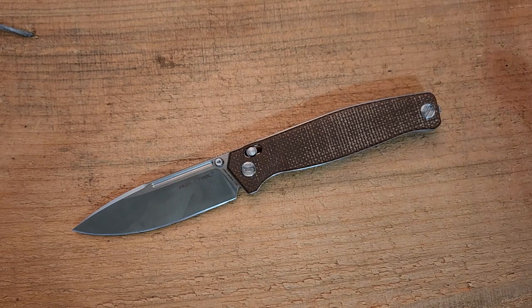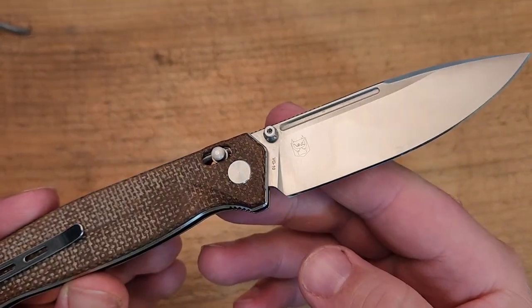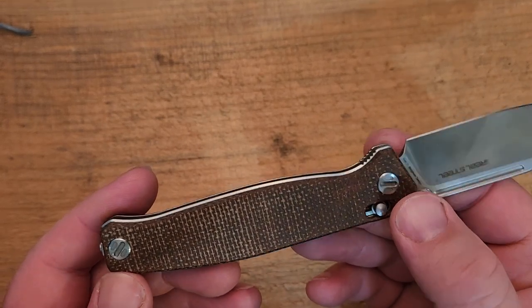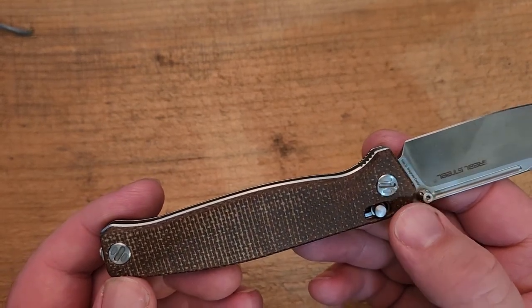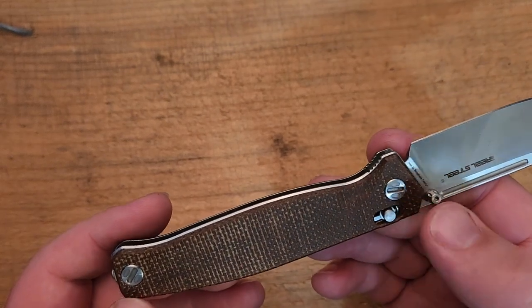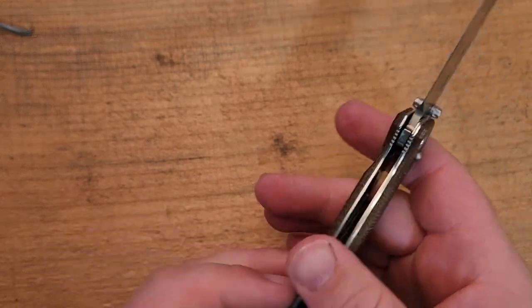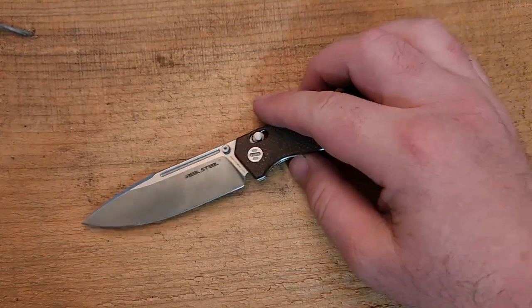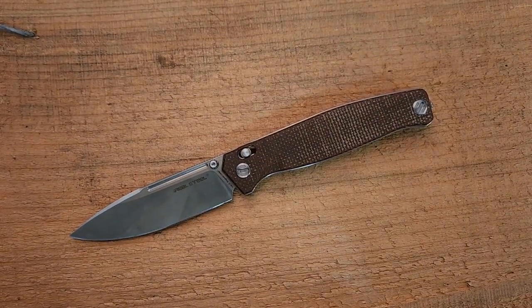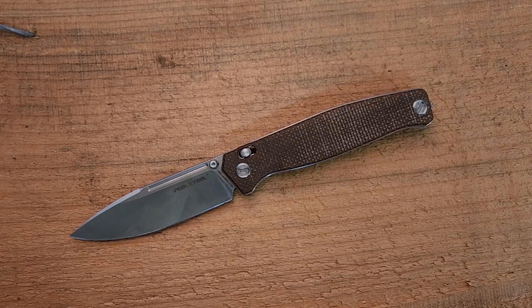A couple of things tell you it's Ivan's work: of course the maker's mark, but also his proprietary slot hardware, which looks cool and works fine with a standard flathead screwdriver. The other thing Ivan pretty consistently does is these long, slim knives, which are very attractive, and this is certainly no exception.